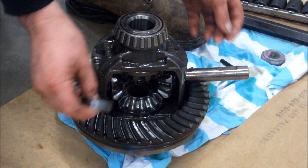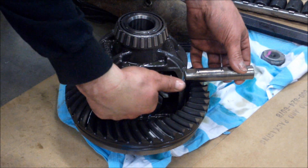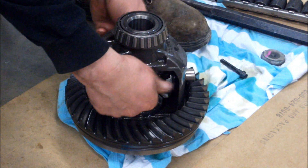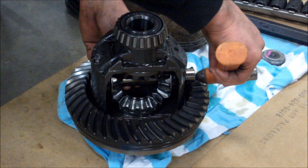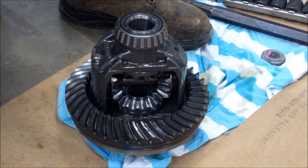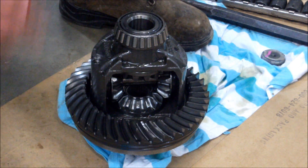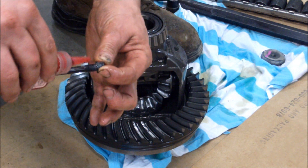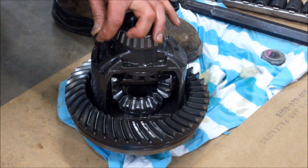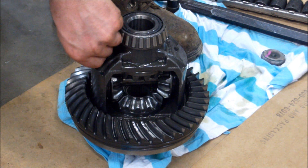We got the old shaft out and we're ready to put the carrier back together. There's a spacer that goes on the top side up against the side gear, and a pin holds it in. Tap that pin in until the hole lines up with the carrier case. When putting this together, clean any oil off the bolt and put a little Loctite on — you don't want that bolt to come loose or you're going to have a bad day.